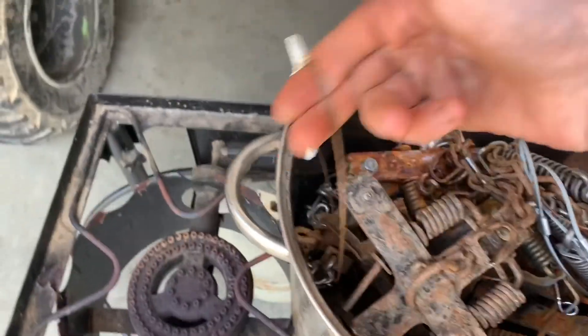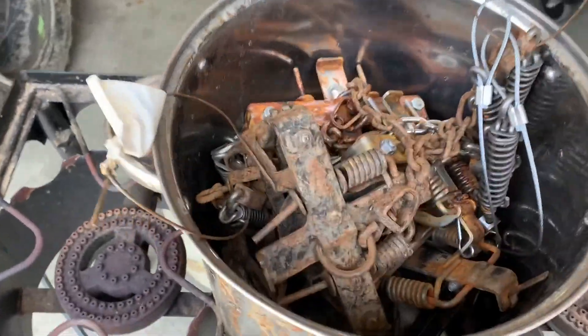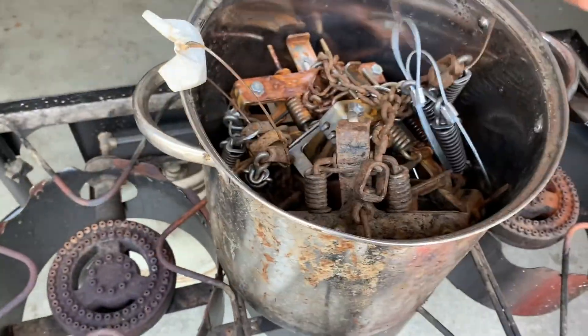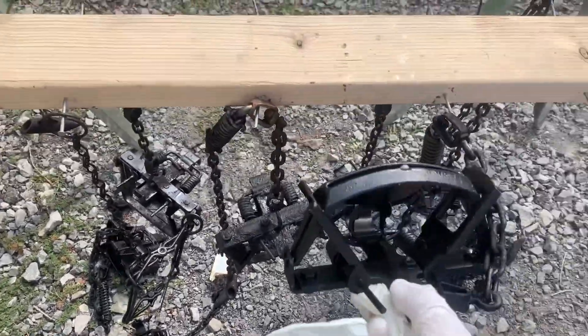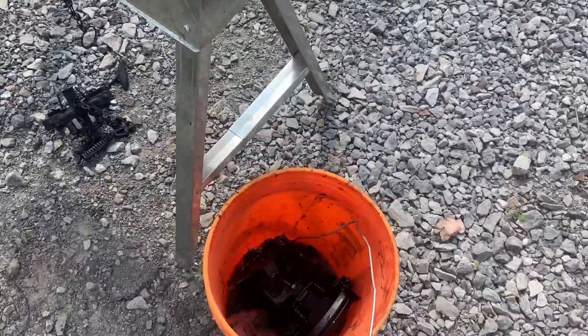I definitely need a bigger pan or pot, but I think I got seven traps in here. I wire them so that way when they're done, I can just pull them out by that — there's a group of four and three. Hopefully the water covers all of them. Alright guys, these traps are dyed and waxed — turned out pretty good. Just put them in buckets now to go put trap tags on them.